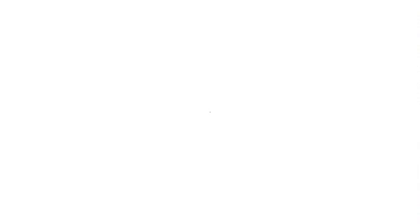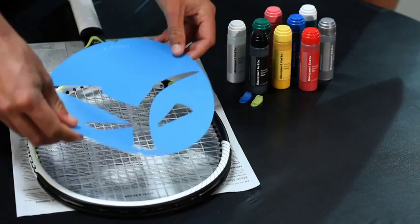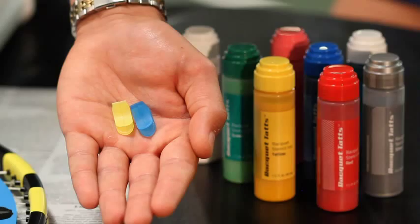You'll see a notch at the top and bottom of the stencil. This will help you to keep the stencil in place when you're applying the ink. Lay the stencil down on the racket and open the ink bottle. If you're going to tattoo a racket by yourself, you can use one or two of the small plastic clips included in your order to help keep the stencil in place. You can also find these clips at an office supply store.